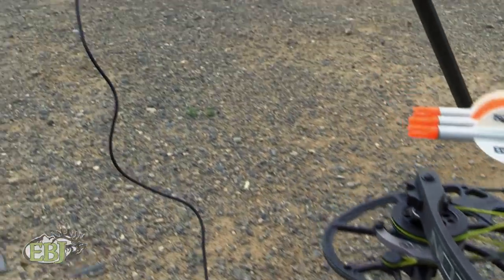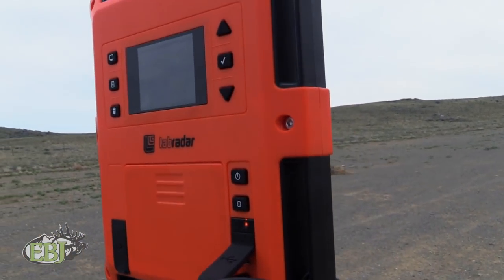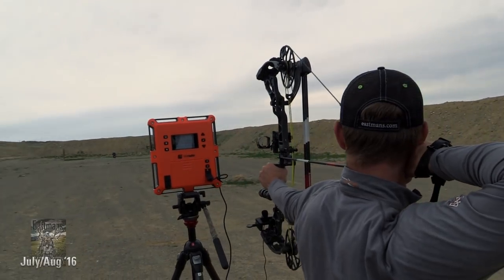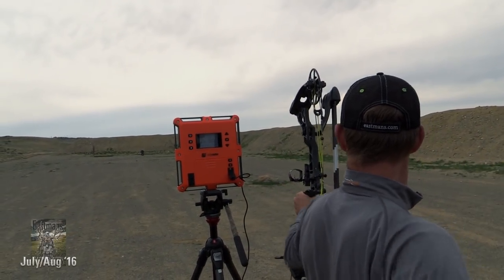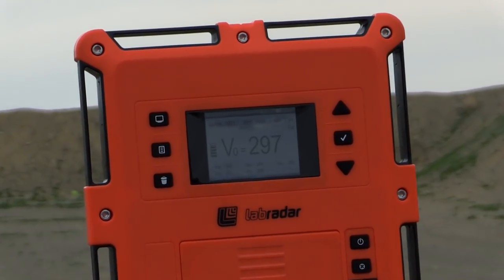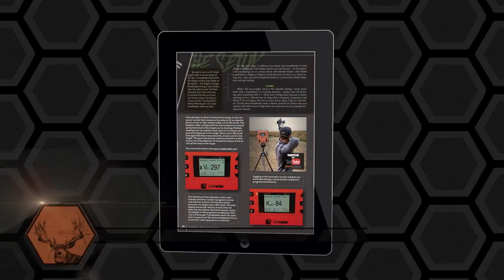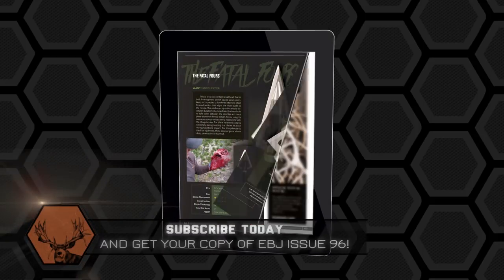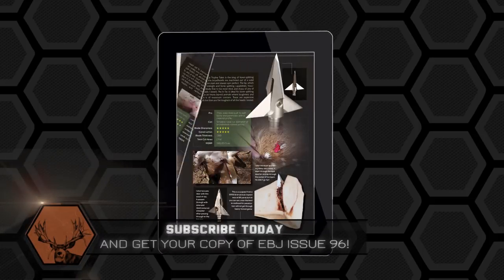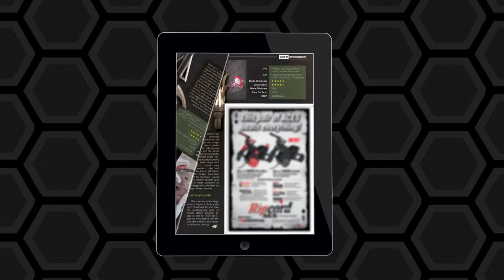We also did some testing with the Lab Radar, which is a chronograph using Doppler radar to track the velocity and kinetic energy of an arrow from when it leaves the bow all the way downrange until it hits the target. Some really cool things we're doing here in EBJ-96 and the backcountry issue. Be sure to check out my full broadhead review on a dozen different four-blade broadheads. It's exciting, it's groundbreaking, and this Doppler radar testing has never been done before.